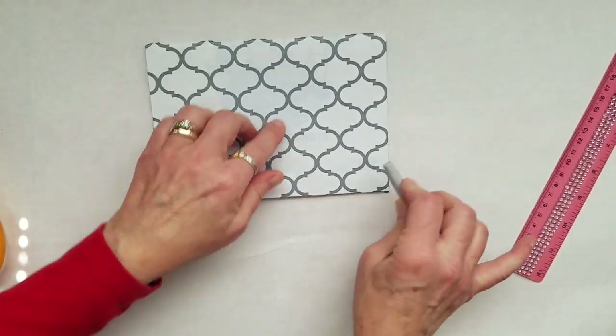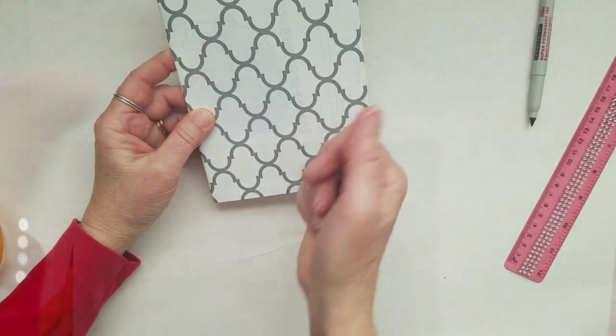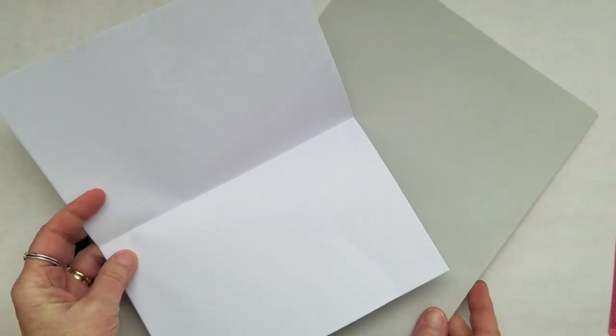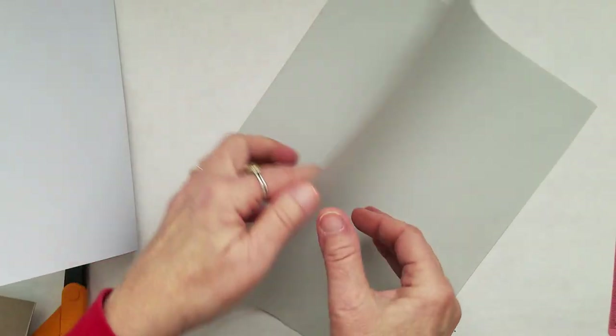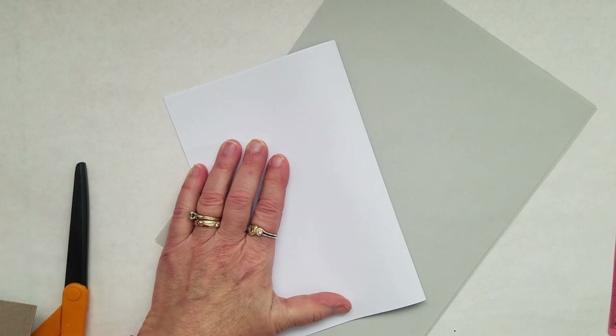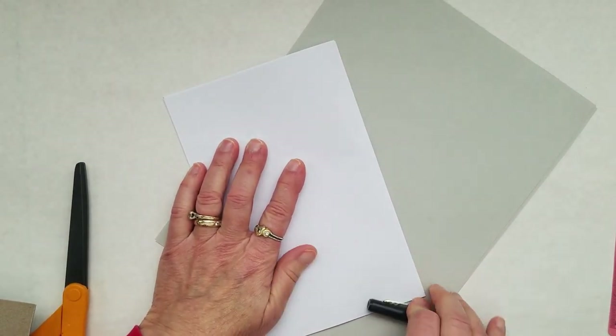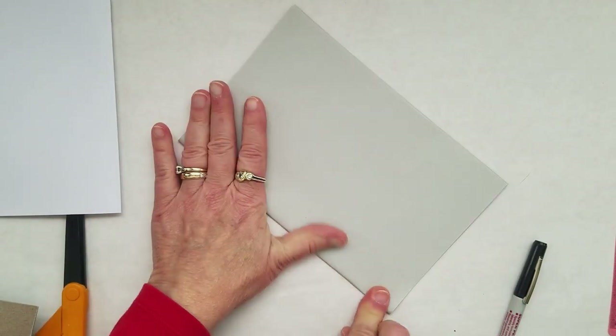Now we're ready to add pages to the inside of our cereal box books. Take a few sheets of paper — I'm using gray colored computer paper but I have some white as well. Take maybe five or six sheets, stack them on top of one another, and fold them in the middle. Use the marker to make a crease just like with the cardboard. You can put more or less pages in your book and you can use art paper, tablet paper, graph paper, or computer paper — any paper you'd like.